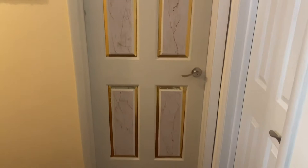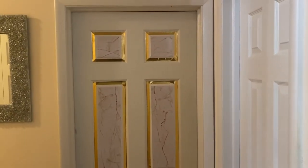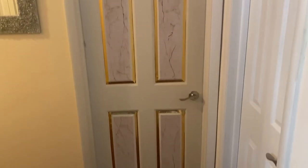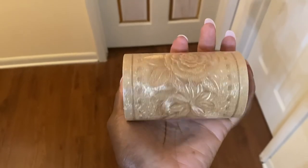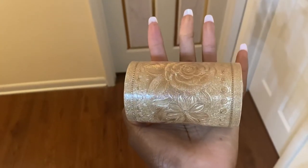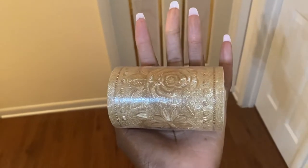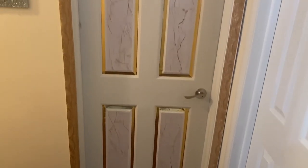Next I'm gonna use some contact paper for the middle parts — this is also from Amazon. And now I'm gonna use this to do a border around the whole door frame. This is also from Amazon, contact paper.